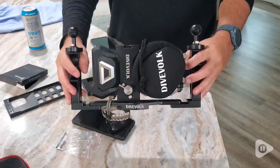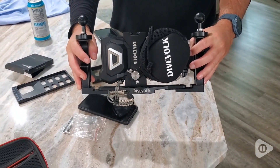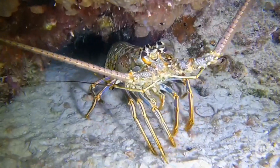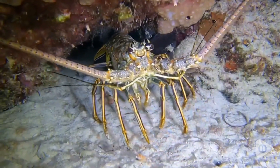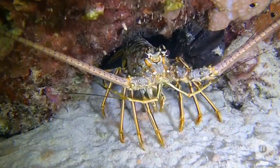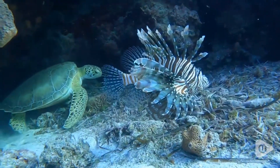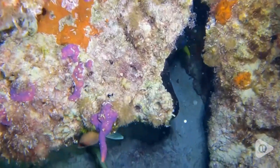The red filter that it comes with improves the color of blue water to give a rich natural look to your videos or your pictures. Overall, I'm extremely happy with this. I have had camera housing units in the past and this one from Diveolk far surpasses in quality and ease of use.